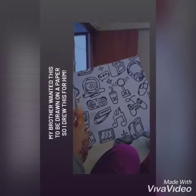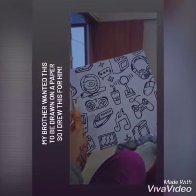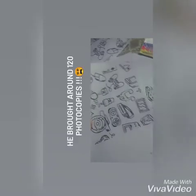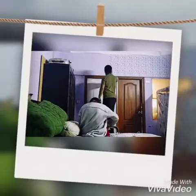Assalamu alaikum, welcome back to my channel. So my brother wanted this to be drawn on a paper, so I drew this for him. He brought around 20 photocopies of it, so then I cut off the extra corners. The duty was to paste this, and I was cutting it.